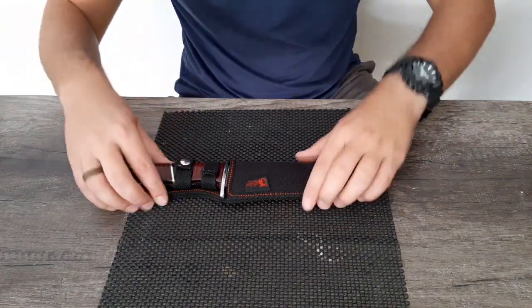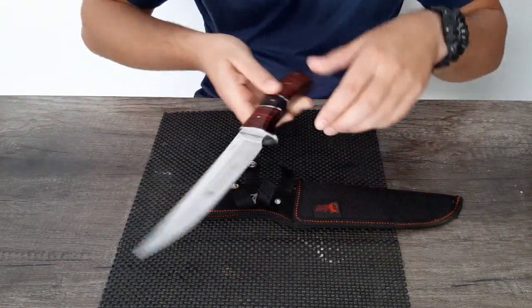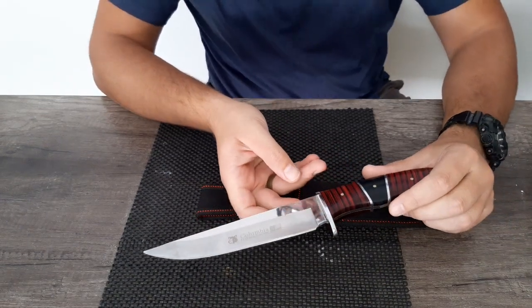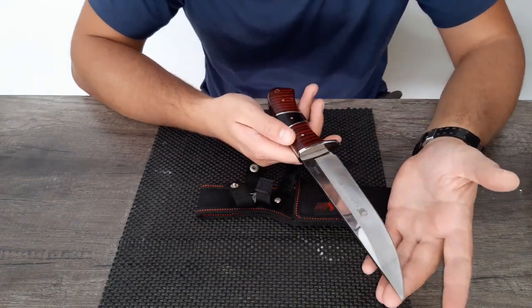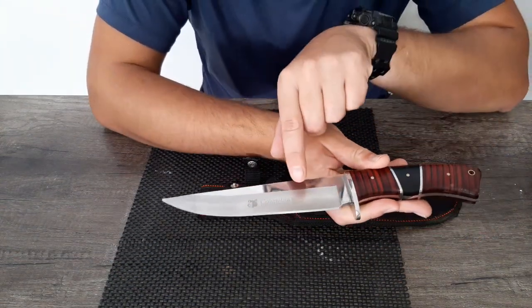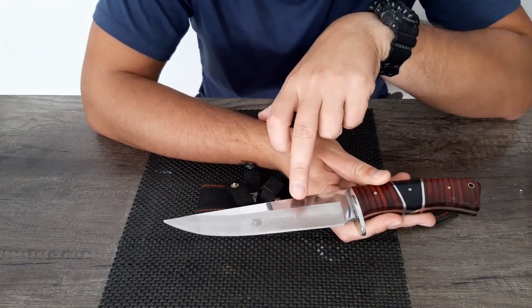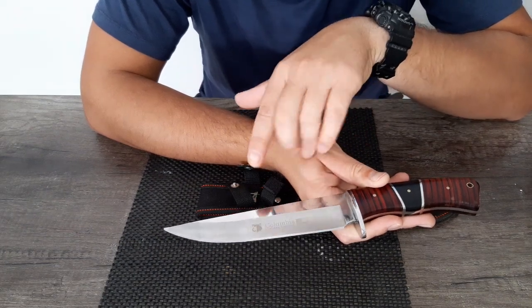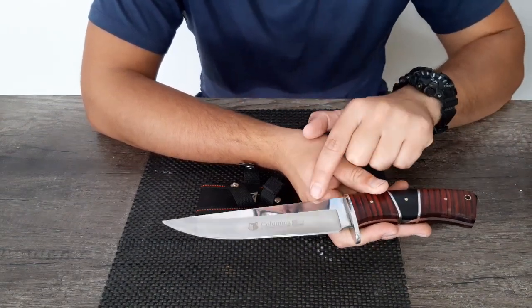Today we're going to do a review on this knife. On the blade it says Columbia. I've had this knife for around two years. I'll tell you what's good about it and what's bad about it — maybe that'll help you if you want to purchase it. It looks like the American flag, so you'd imagine it's made in the USA, but it's not. I did some research — it's all made in China. They just have that as a logo.